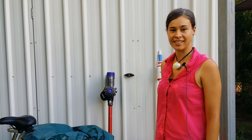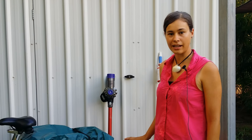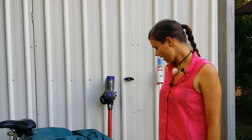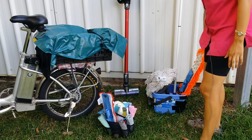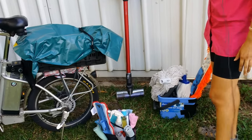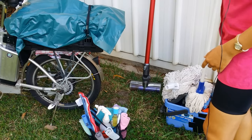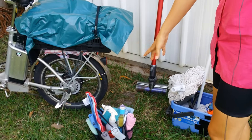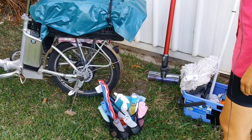G'day, it's Mobile Mineralist here again. Today I wanted to show you my bike setup — how I take my cleaning gear on my bike to do my cleaning jobs for my business. I have a mop bucket, a dry mop, a mop with a heavy-duty microfiber mop head, a spare mop head, a dry mop vacuum cleaner, and a cleaning caddy with cleaning cloths, gloves, and such.